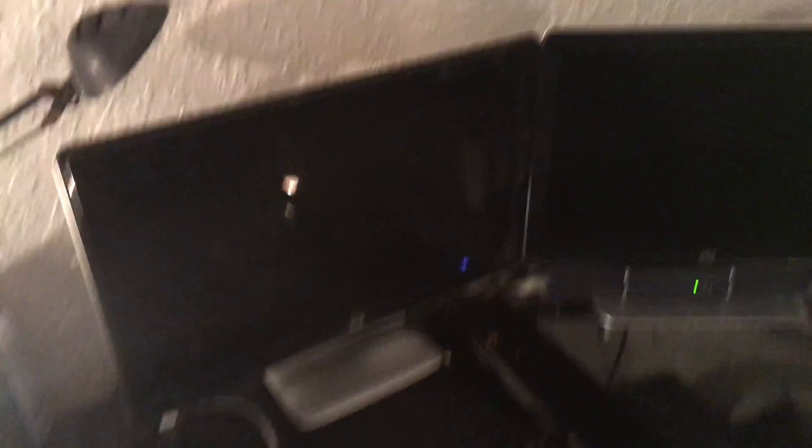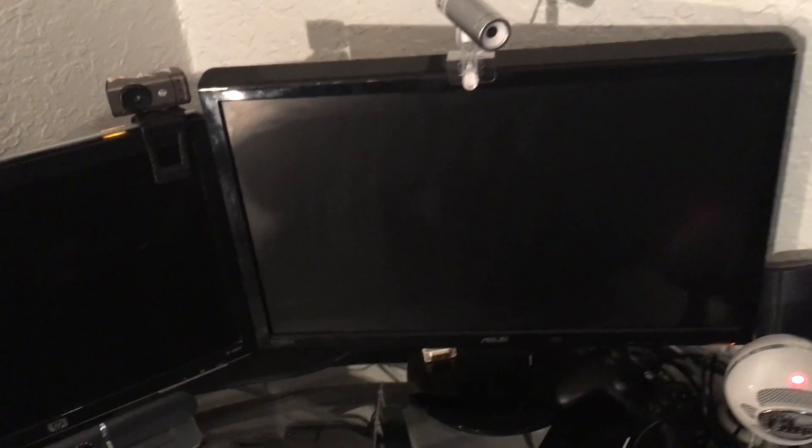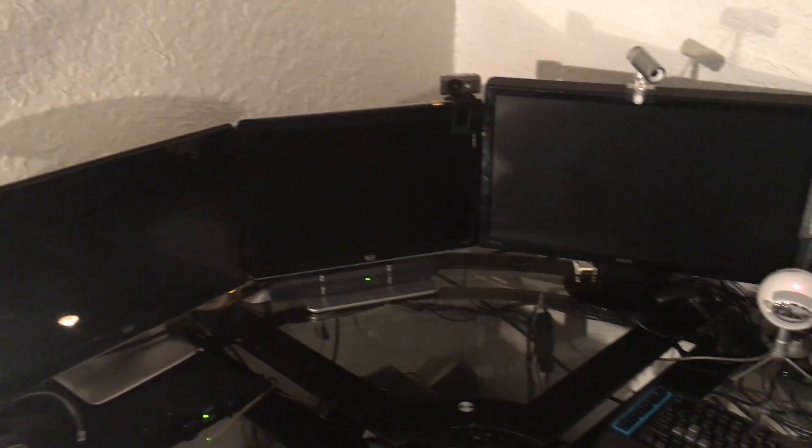Excuse the mess, but here's my triple screen setup. Two of them are HP thrift store screens, so I got them for super cheap, and this one I got off eBay — it's an Asus. As you can see, I have three screens set up mainly for workflow; I don't really use it for games.